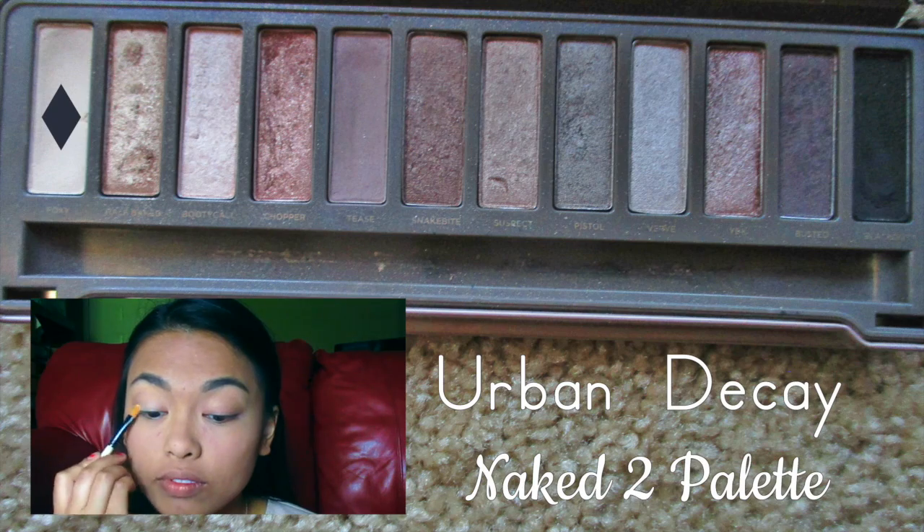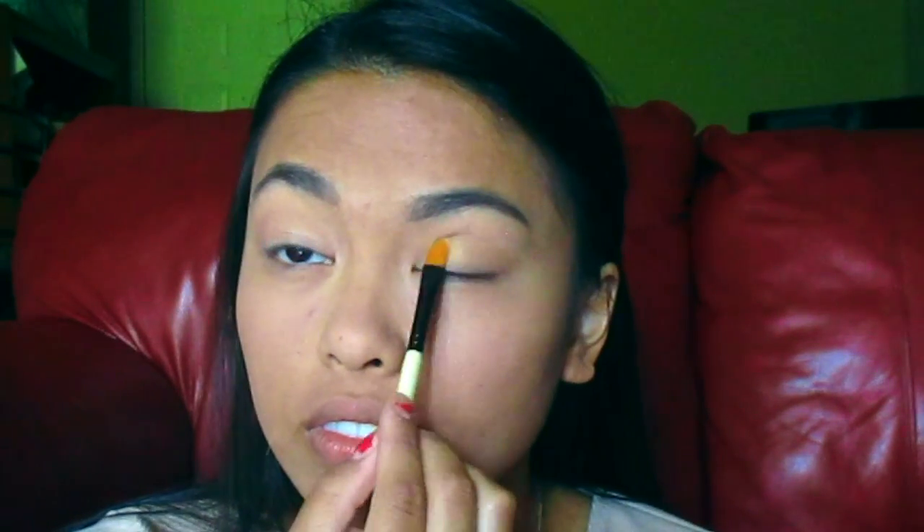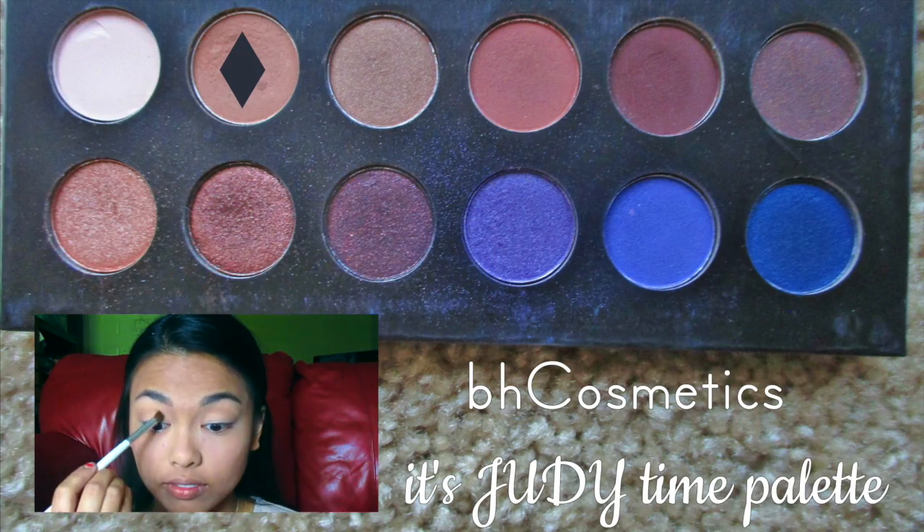For the base shade, I'm using Foxy in the Naked 2 palette. For the transition shade, I'm using this tan color from the It's Duty Time palette and putting it in my crease.